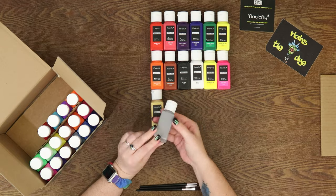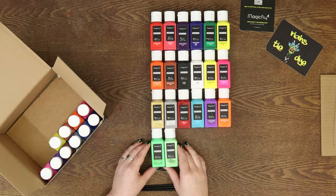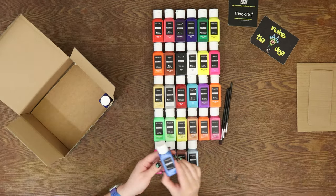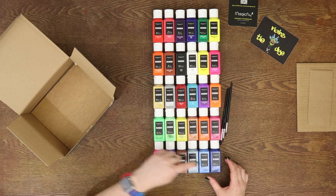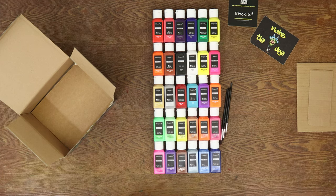Alright you guys, the projects coming up are super awesome and super fun. I actually came up with them on my own and designed them myself. I am really excited to show you what they look like, how they turned out, and how awesome these paints actually turned out to be. So let's get started on that right now.